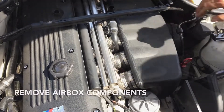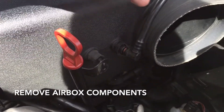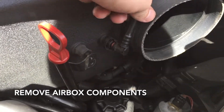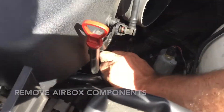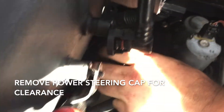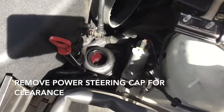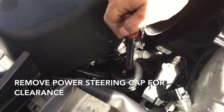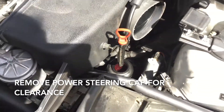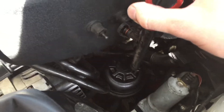Next, unbolt your dipstick and pull the vacuum line. When you get the dipstick disconnected, come down here and take your power steering reservoir cap off — if you don't, you'll notice that your dipstick hits the side of the cap. This just allows you a little more room to get it out of the way when you pull your manifold. With the dipstick out of the way, put the cap back on to protect from dropping anything in there.